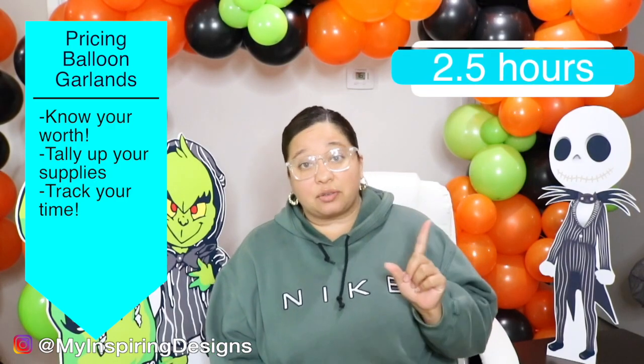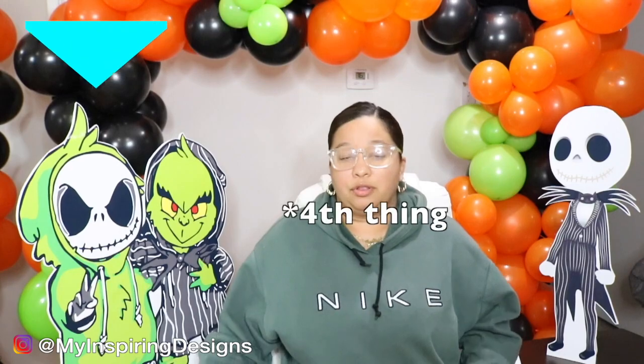The next thing to account for is your time — the actual time it takes to do your balloon garlands. Make sure you're timing yourself as you practice, because when you first start it's going to take longer, but you'll get faster as you improve. When I first started, it took me about three hours; now on average it takes me one to two hours depending on how many balloons are in the garland. Obviously, the more balloons, the higher the price.